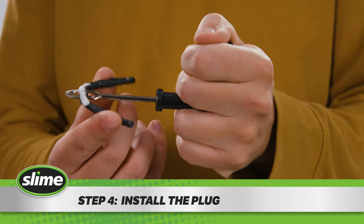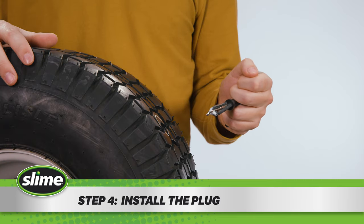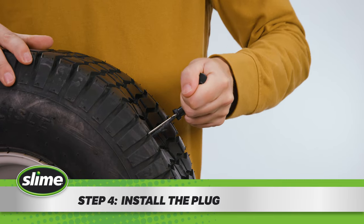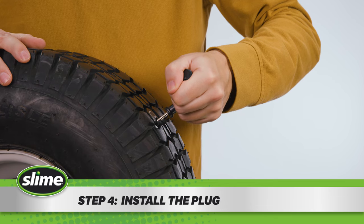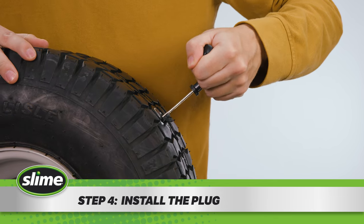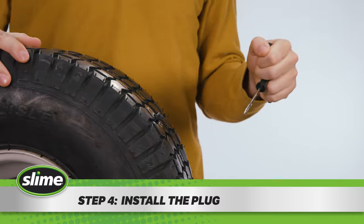Step four: using the plugger tool, push the tire plug two thirds of the way into the hole, leaving the ends of the tire plug sticking out. Quickly pull the plugger tool straight out, leaving the plug behind. Do not twist the needle.